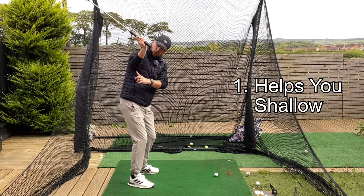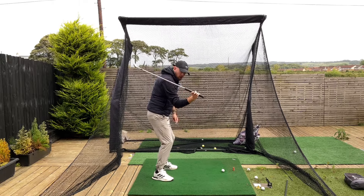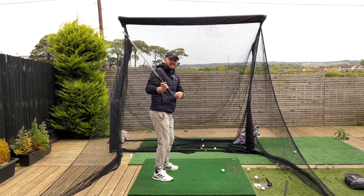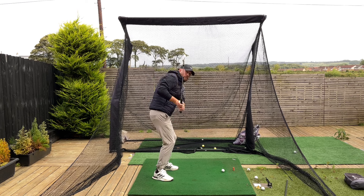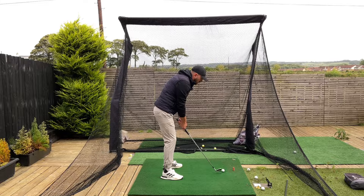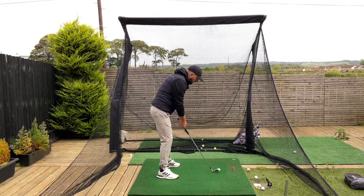Number one, it really helps with shallowing the golf club. When that right elbow starts to go more down towards the ground, it starts to shallow the shaft. You need to shallow the shaft to rotate and present a good club path to the golf ball. For golfers who have a steep shaft in the downswing, that's your elbow pointing behind you — when you try to rotate from there, that club is going to massively chop across the golf ball. Look at these two: right elbow pointing down towards the ground, nicely shallow and moving through. Now elbow pointing behind — not good.